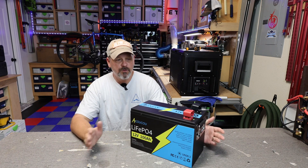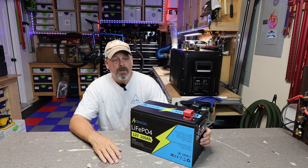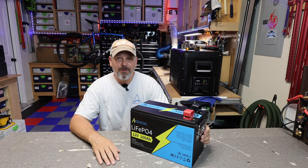I can't knock it for anything other than the price. There you go — that is the Akuku, however you want to call it, 12.8 volt 100 amp hour battery.